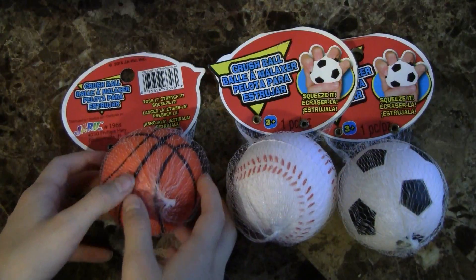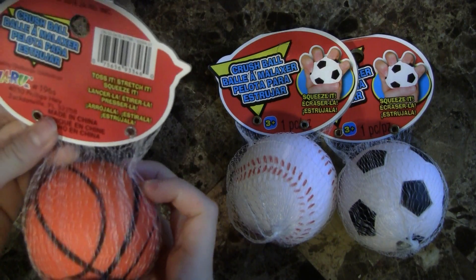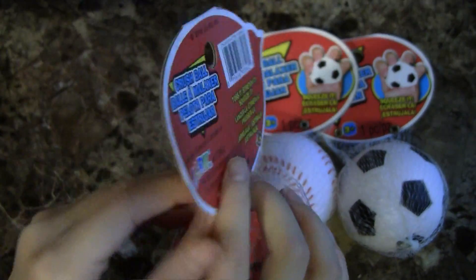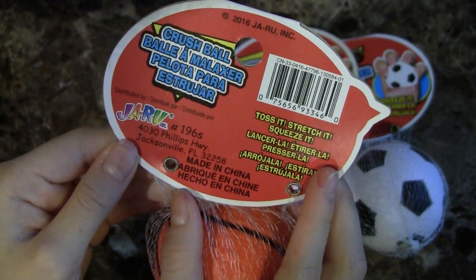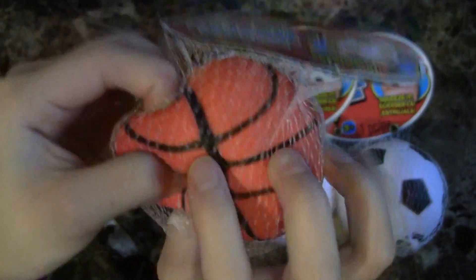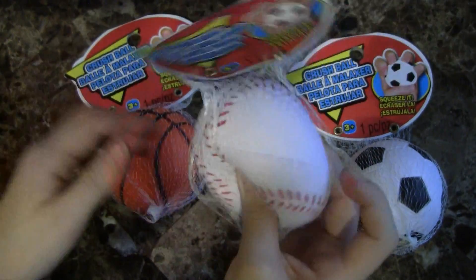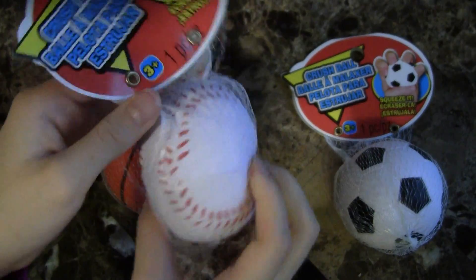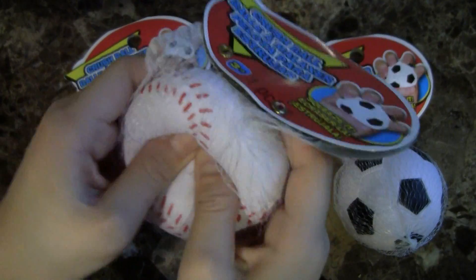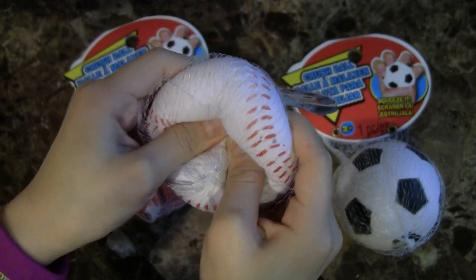Next we have these three crush balls. We also got them on sale for 67 cents. Here's the tag — it says crush ball. And then I'm going to squish it. This is the basketball. The next one we have is a baseball, and the tags are the same. I'm just going to squish it, and it's also really slow rising.